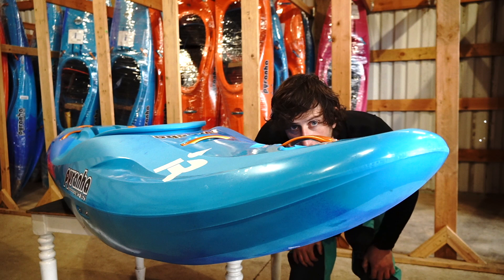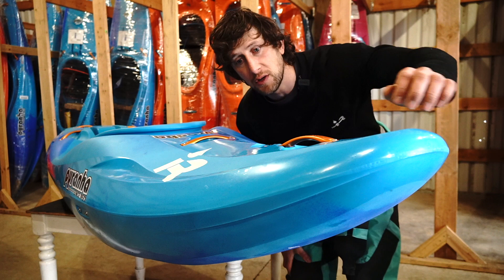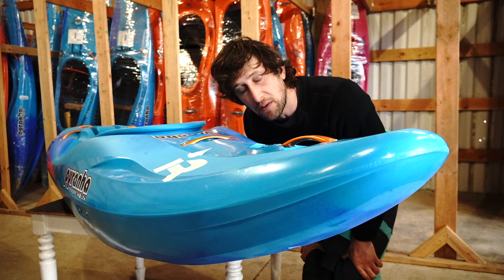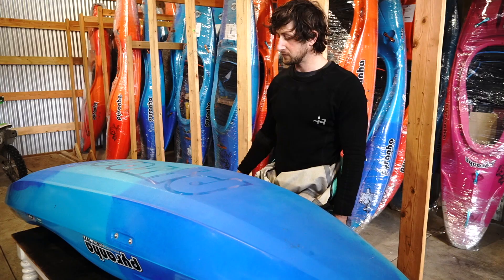Look at the rocker. The bow rocker is a little bit higher than the 9R2, so we've got a lot of bow rocker in here. We also have the bow lifters that you find on the original 9R and the 9R2 — those catch water and push the bow up. Overall, the bow rocker is a nice gradual rocker, not too abrupt, which I think is going to keep really good speed in the boat.